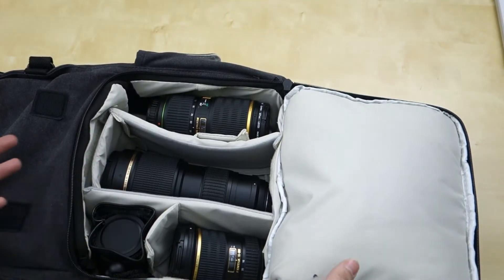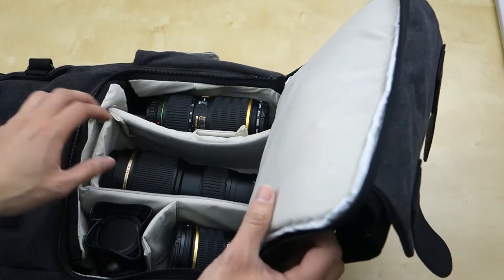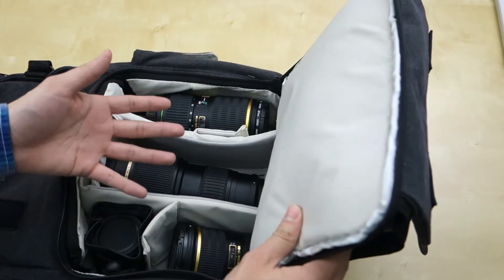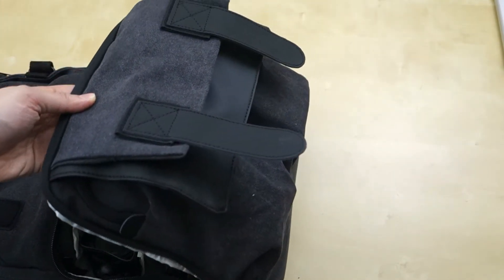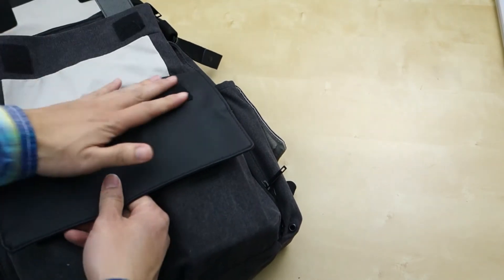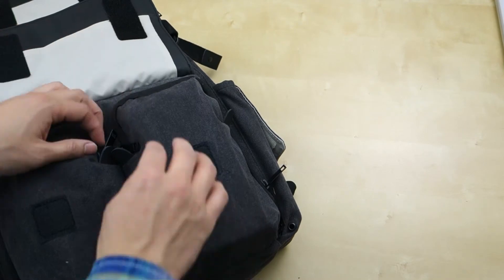For bump protection, it's pretty good. And of course this is all covered up, so water doesn't get through — it works pretty well in that aspect. Most of my lenses and camera gear have weather sealing, but the bag itself also has a nice amount of water protection. Up front, you also have another compartment with that same vinyl flap for water protection.